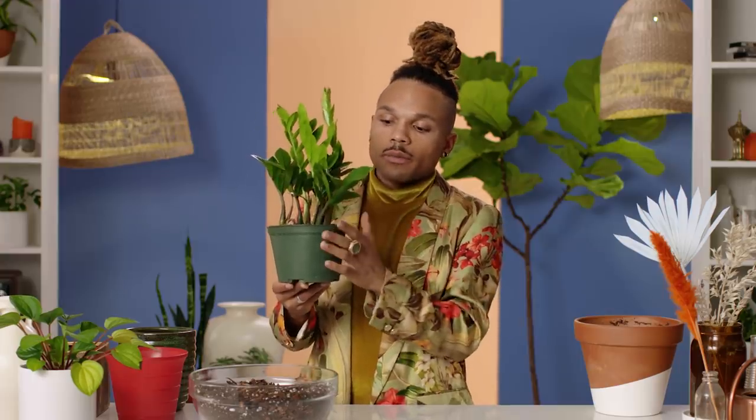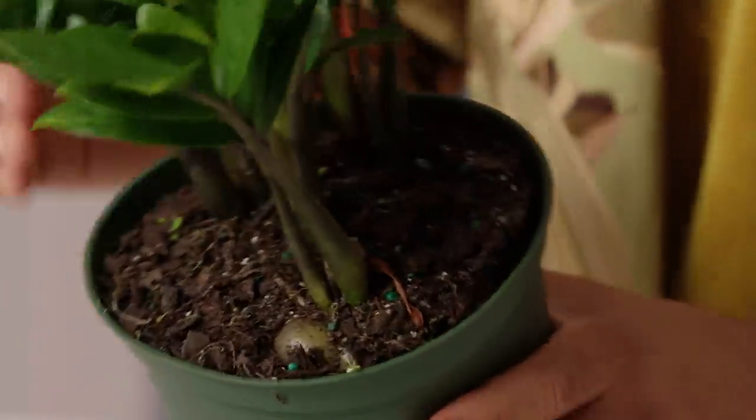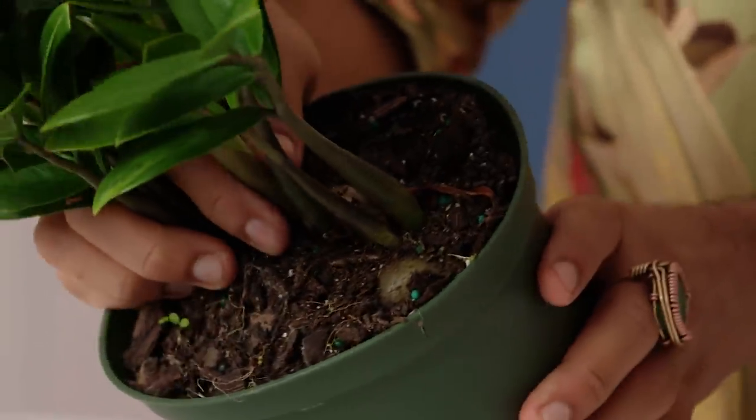When I'm shopping for new pots, I make sure it's at least two inches larger than the nursery pot, because we want to give her a little more room to grow. She's a bit snug in there, so I'm going to massage the nursery pot and loosen up that soil.